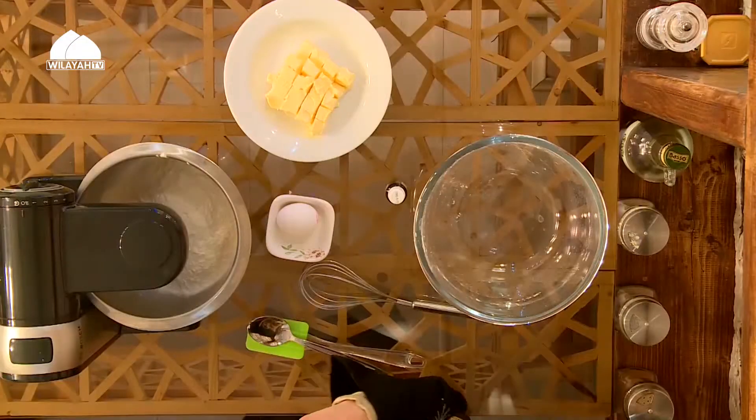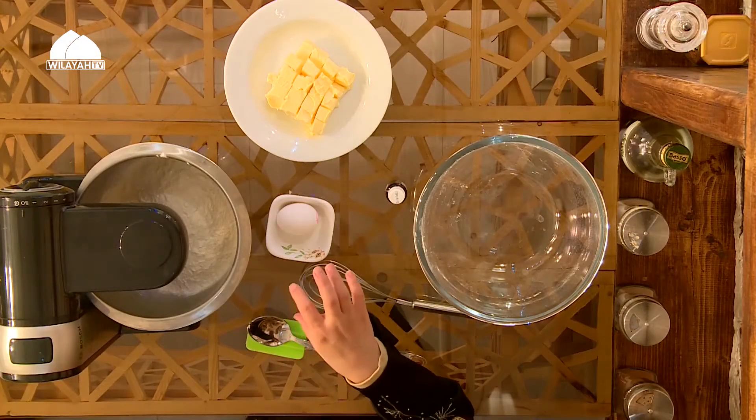Meanwhile, I'm going to separate the egg yolk from the egg white — in this recipe we only use the egg yolk, because we want the fat element, which is the yolk. There is one alternative: if you want an egg-free recipe, you can add about 50 grams more butter and omit the egg. But I find the texture is better with the egg — it's a little moister. Without it, it gets too crumbly, but it's up to you.